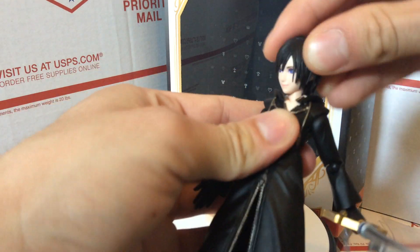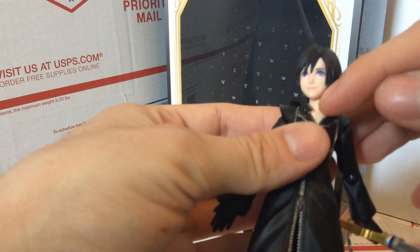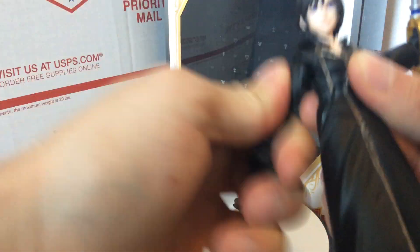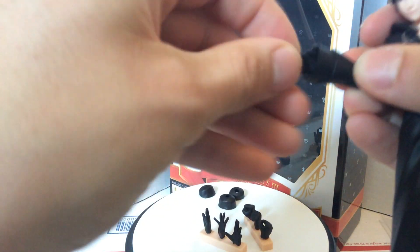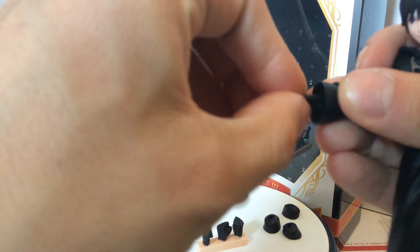For articulation: the head can go all the way around and up and down. There are two points — one in the head and one at the base of the neck. The arms can move up and down really well with a wide range of motion. They bend at the elbows, the cuffs spin since they're detachable, and the hands get a pretty good range of motion even with the cuffs on.